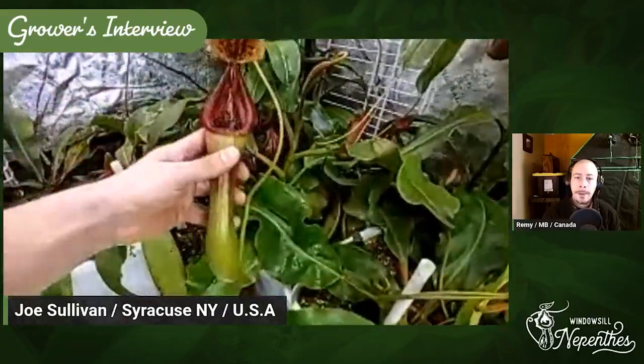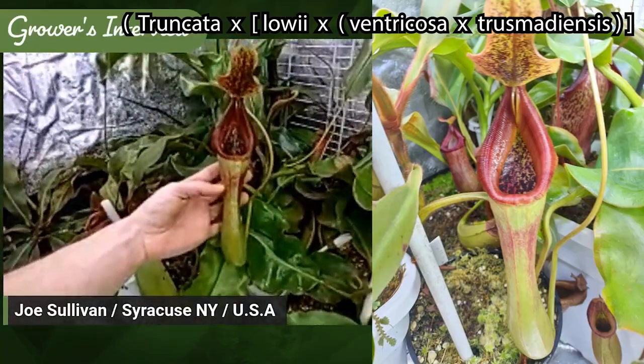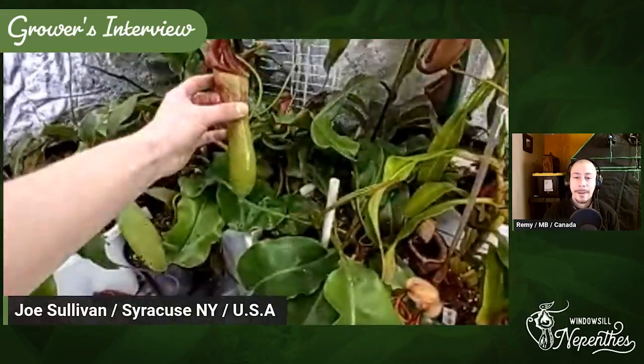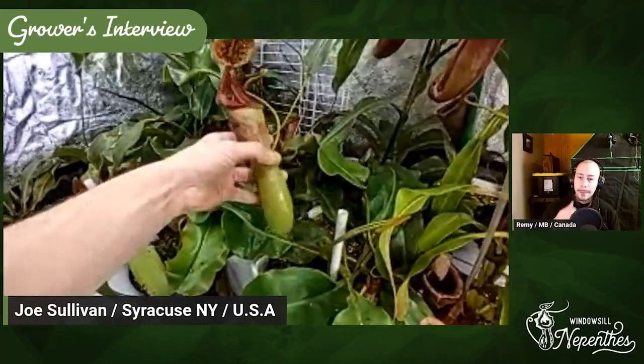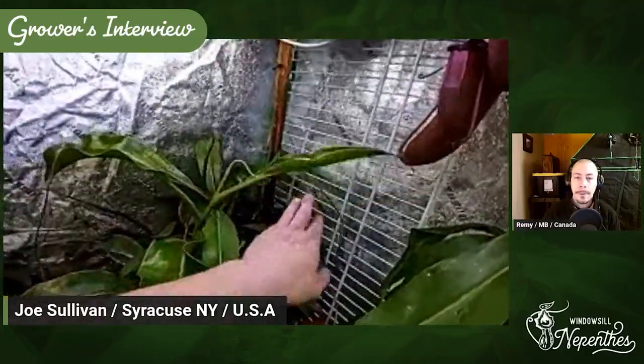Kind of an interesting one here — this is Nepenthes Sabor. So it's Ventricosa-Trismadiensis crossed with Lowii, which was then crossed with Truncata. Some of these clones I've seen are stripy; this one is not, but it has a ton of Lowii texture to the plant — really warty, very long, and getting massive now, probably a foot-plus leaf on either side.